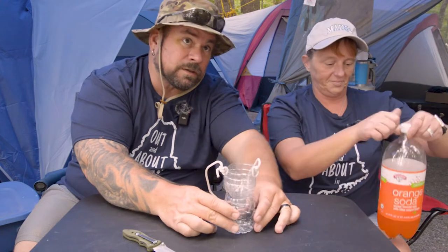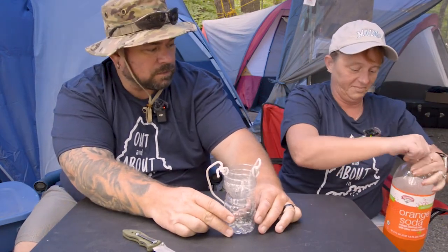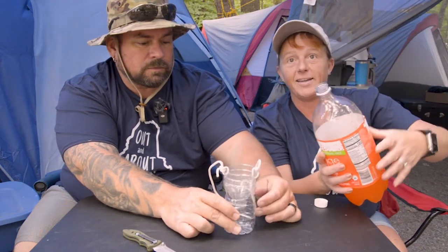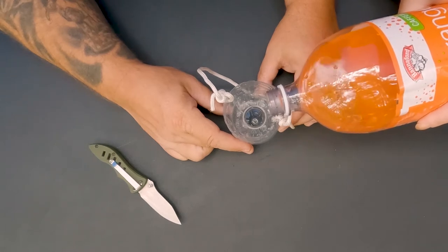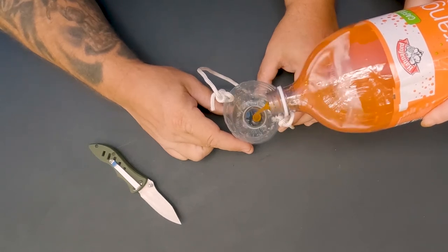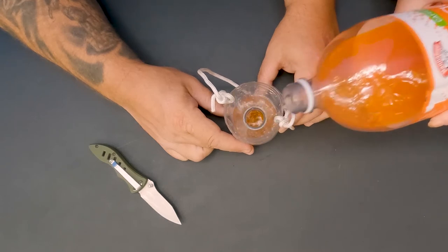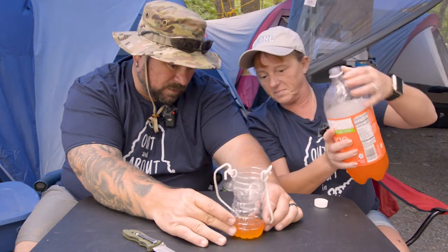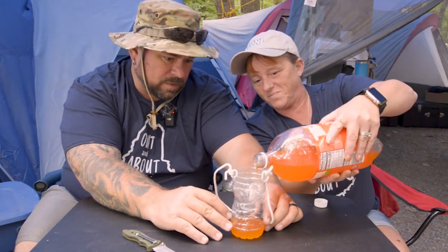Here's the secret ingredient: good old-fashioned orange soda — 99-cent Hannaford orange soda, nothing fancy at all. When you fill it up, don't go all the way to the cap; just fill it to about the first or second line, because the bees are going to smell it.